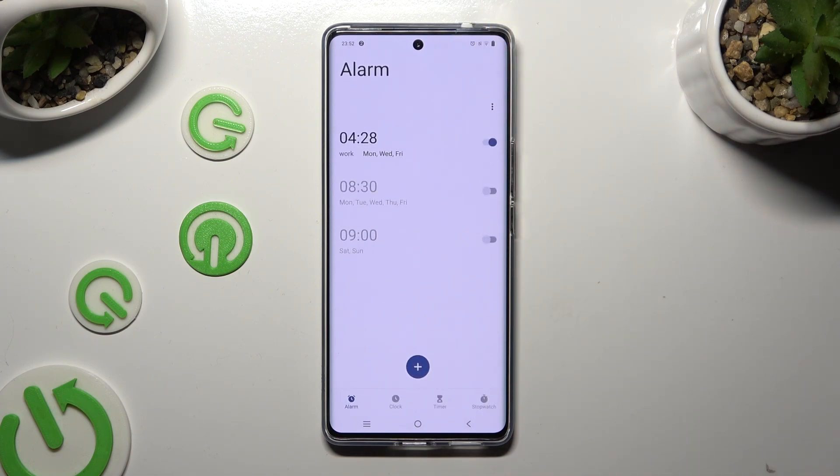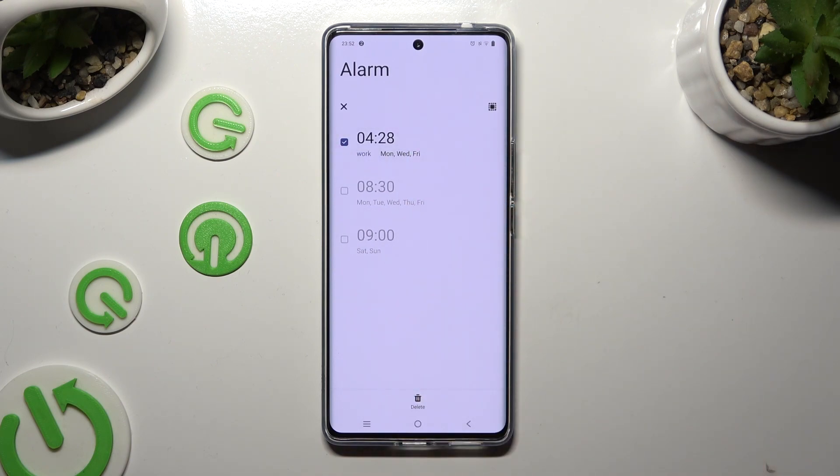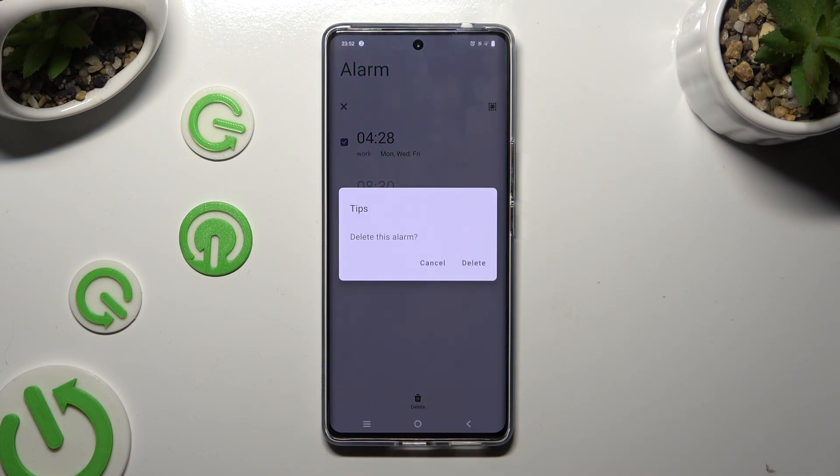Lastly, in order to delete it, hold it. Choose delete at the bottom and confirm your choice in the pop-up.